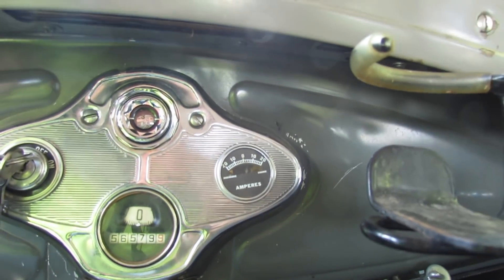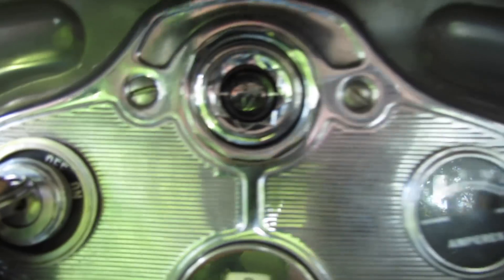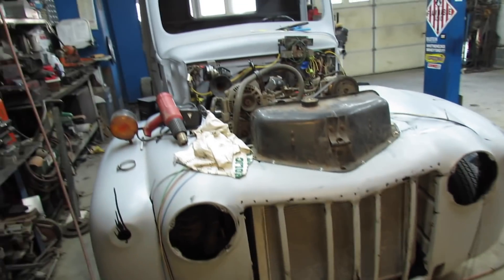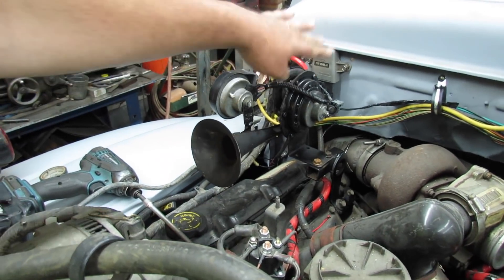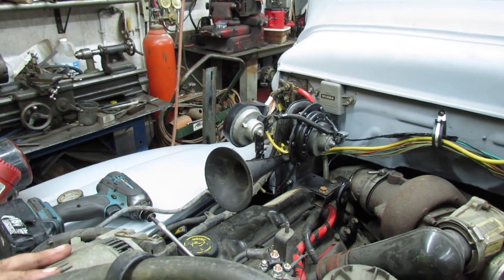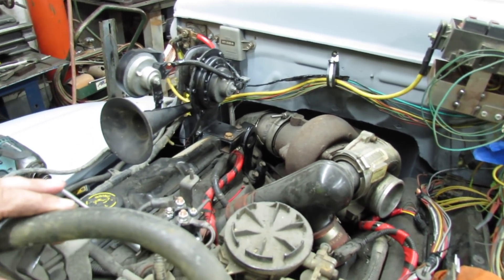Look at that — look at the charging now. Maybe we'll let her run. So I'm working on the 46 a little bit. I finalized my horn mount — I like it. Now I'm figuring on the air filter.